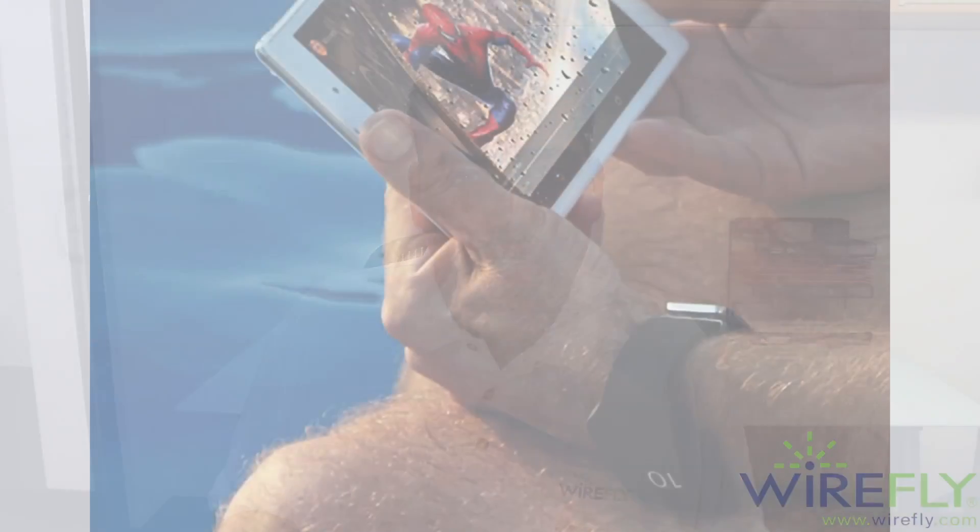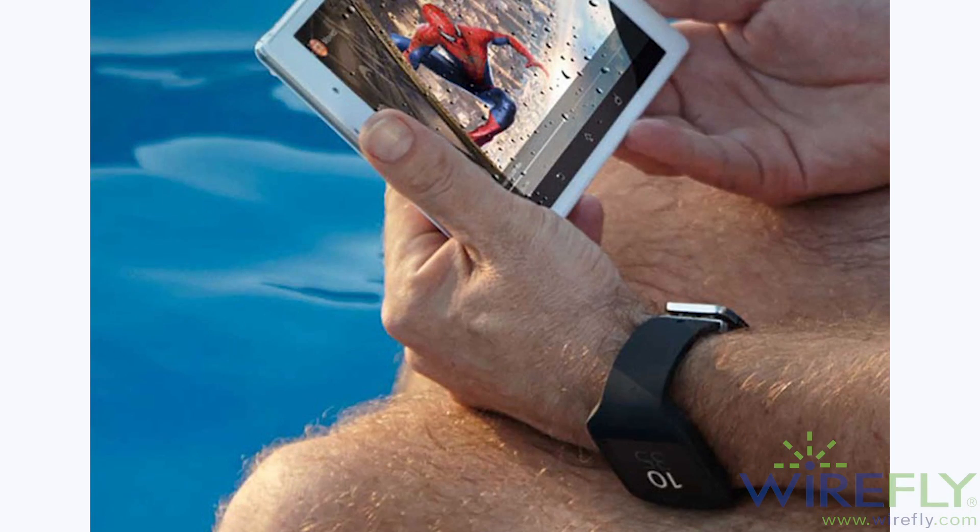I don't know who's managing Sony's Facebook fan page, but whoever it is must be in big trouble, because they mistakenly posted a picture about their smartwatch and a tablet. These products are set to be announced next week at IFA, so I guess someone got a little bit ahead of themselves.